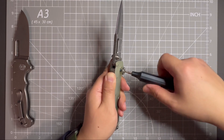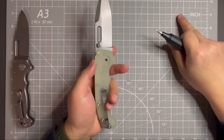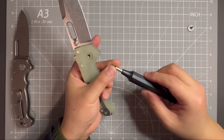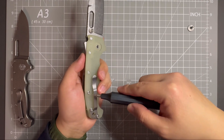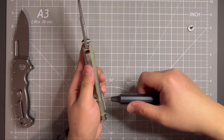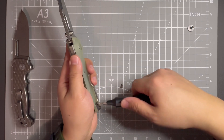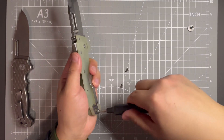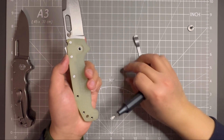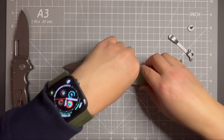Almost out. Looks like there is some blue Loctite in here. Set this aside and then change the bit to T8 on the body screw. Okay, this one is out, and then the pocket clip and body screw here. This one is out.